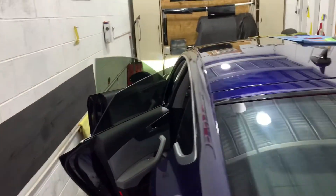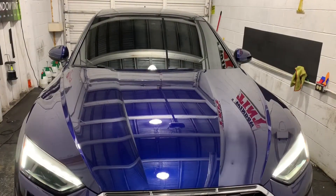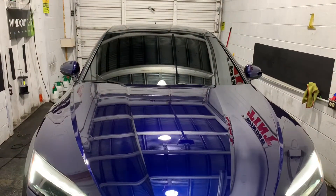Gotta do the back — them two on that side, gotta do these two. Got another one. Tint Land. Audi Quattro. Tent it out.